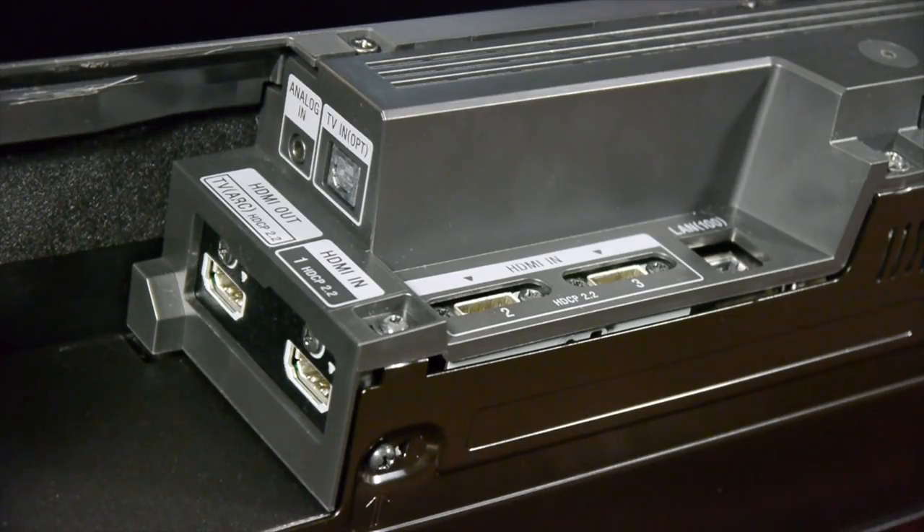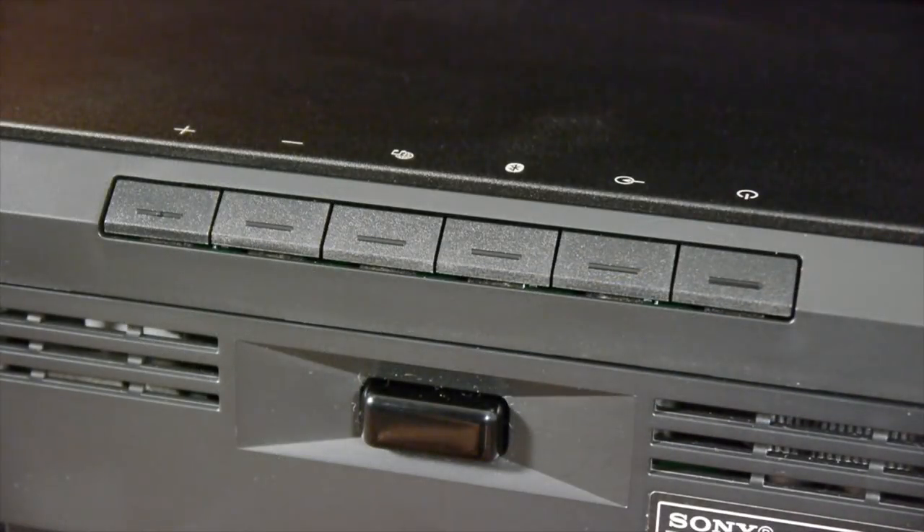This allows the ST-5000 to support Sony's Music Center multi-room system. On the right hand rear of the soundbar there are some basic controls for power, source select, Bluetooth pairing, music services and volume.